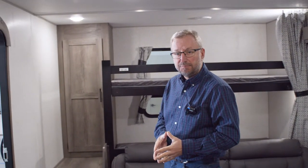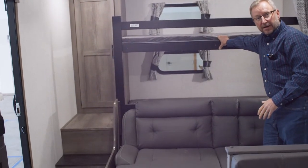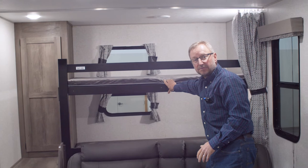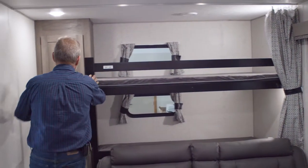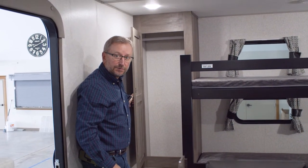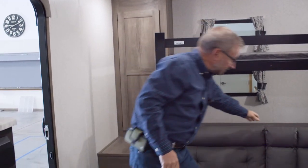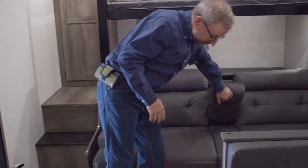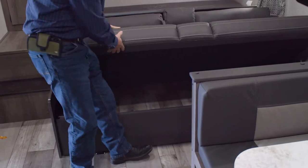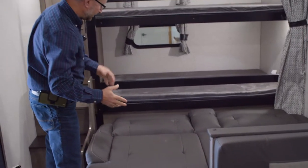As we move inside the 270B HSE, you will notice the two large bunks in the back of the trailer with a curtain for privacy. Each one of these bunks are rated at 500 pounds per bunk. You also have a nice wardrobe back here to hang your coats and store things, then a jackknife sofa with a flip-down cup holder and storage underneath the seat, which will also fold down into a bed if you need more sleeping area.